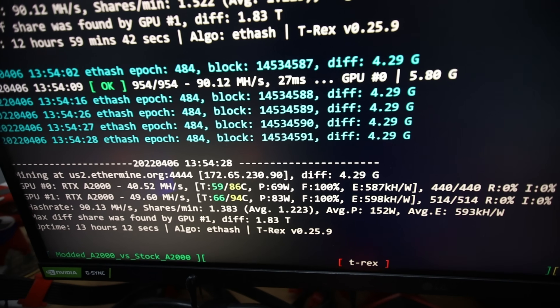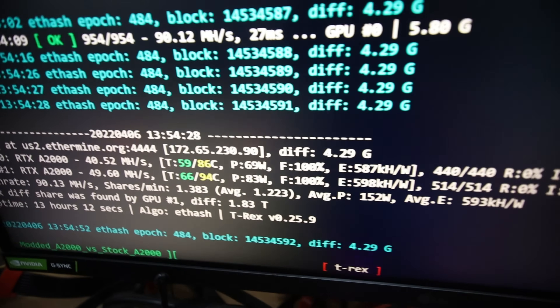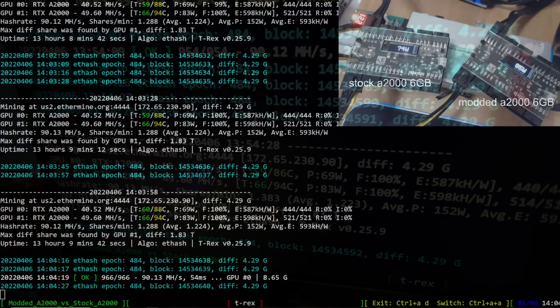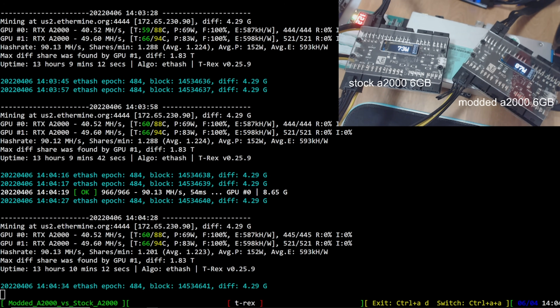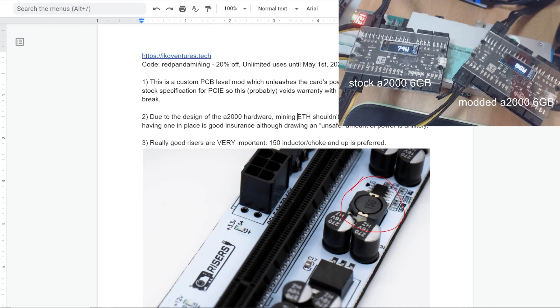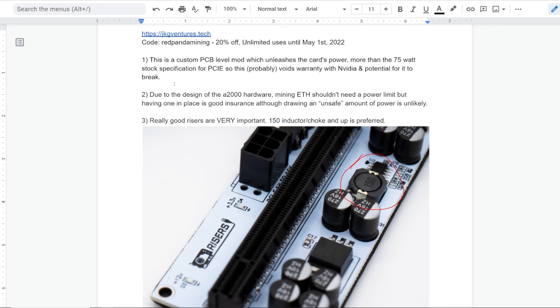I want to go into the computer now, but I have a lot of questions to address and a lot of disclaimers before everyone tries to go out and buy the A2000 6-gigabyte cards just for achieving this. First, the service was done by a gentleman named JKG Ventures Tech — I'll talk about him in a second, but first let's go through the disclaimers.